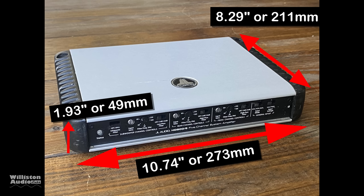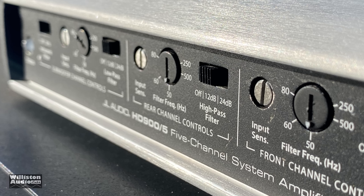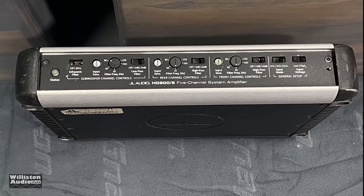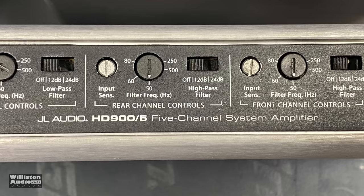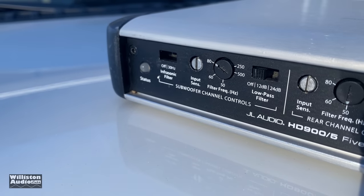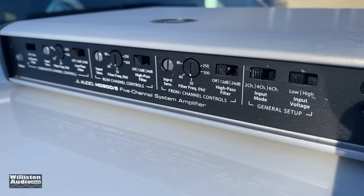As far as dimensions go, it's about the size of a sheet of paper — 8.29 inches by 10.74 inches, and 1.93 inches tall. We'll take a look at one end of the amplifier which has the controls and adjustment knobs, as well as status lights. On the far left you'll see a status LED for power and protect, a switch for an infrasonic filter either off or 30 Hz, input sensitivity, and filter frequency for the subwoofer channel, as well as the low pass filter off, 12 dB, or 24 dB. For the rear and front channels we have sensitivity adjustment, frequency adjustment, and high pass filter switches.